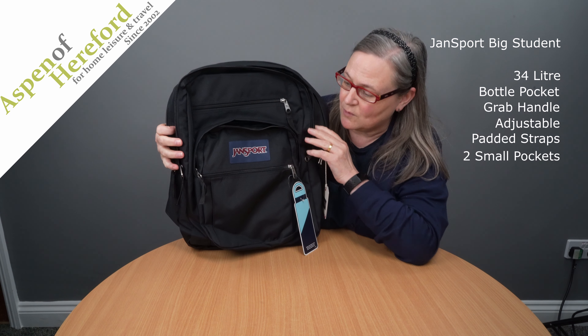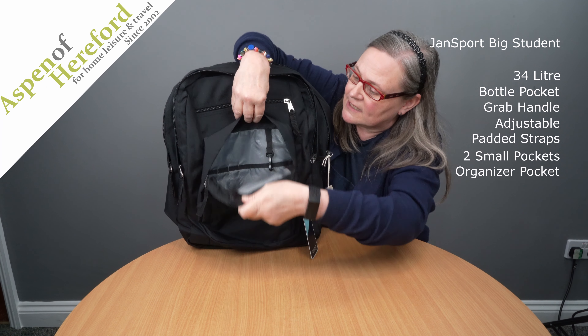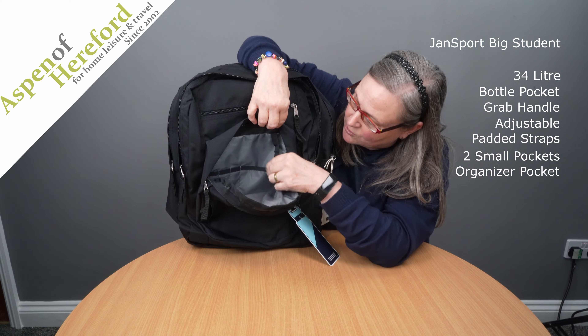On the front of the bag we'll find two small zip pockets, one here and one here. The larger zip pocket is an organiser pocket with three pen slots, an open top slot and a key chain.